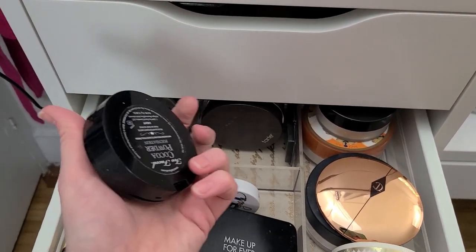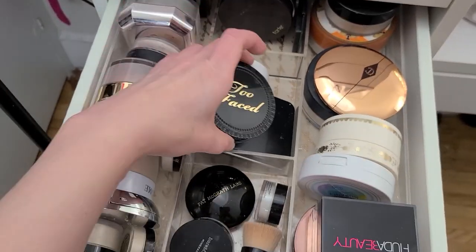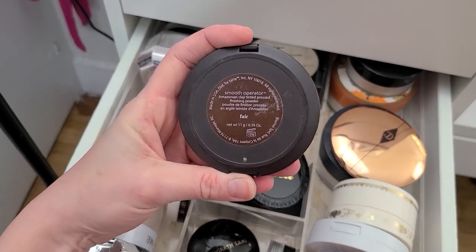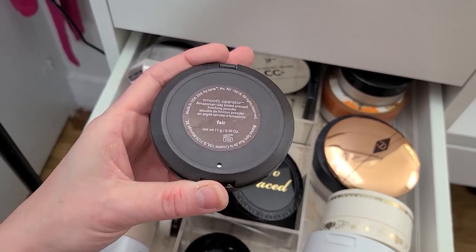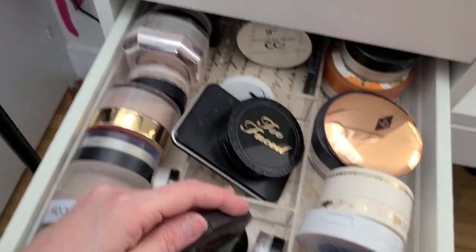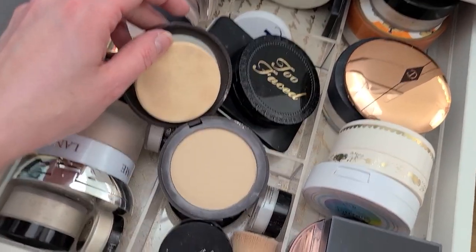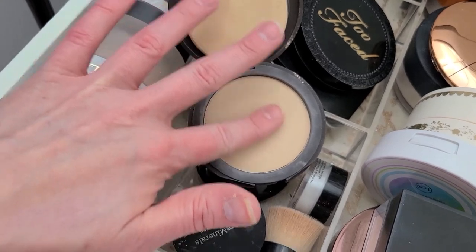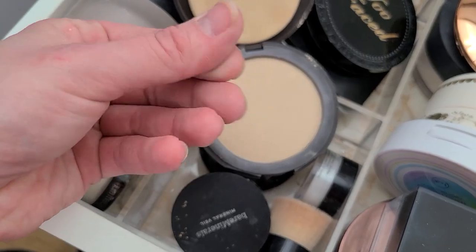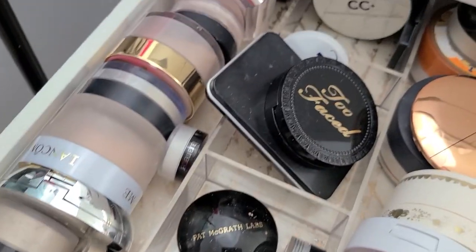This is the Too Faced Cocoa Powder and I actually really like this — it is so smoothing, that's not going anywhere. It's like a powder foundation. The Tarte Smooth Operator Amazonian Clay Tinted Pressed Powder — this is old, pretty sure it's probably expired. I used to use this a lot back in the day. The top of the powder feels gritty — I'm going to get rid of that. That's kind of gross.